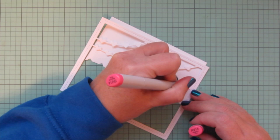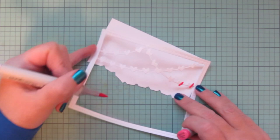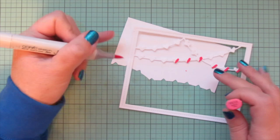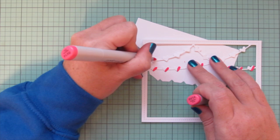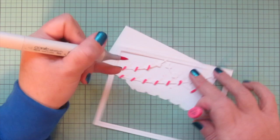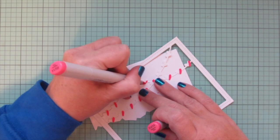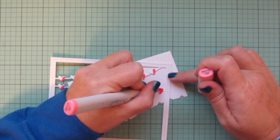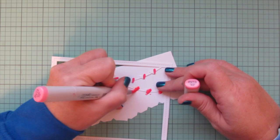Then I'm going to color the little hearts with some Copics, bringing in the same shades I used on my octopus — starting with RV14 and doing a little line on each heart on the right-hand side. You could absolutely die-cut the hearts — there's a die in this set that cuts out about six hearts — so you can cut them from cardstock and glue them over top, but I wanted my hearts to match my coloring.